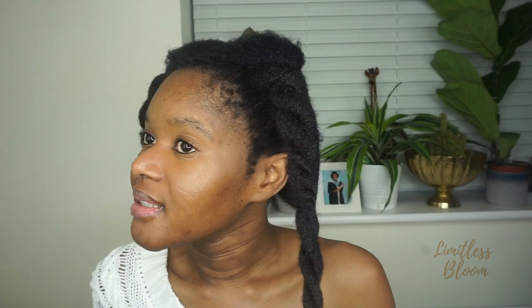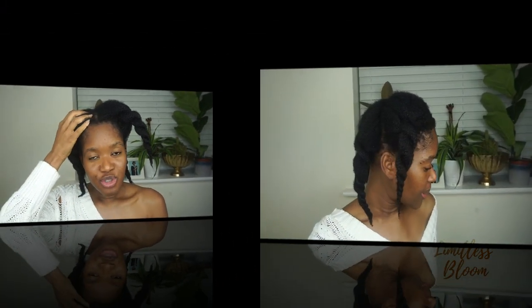Today I bring you another hairstyle tutorial. I have washed my hair and I just need to do a quick style because I don't have time today. I actually don't have an idea of what I'm going to do, but we'll find out. I haven't moisturized it yet so I'm going to do that quickly.